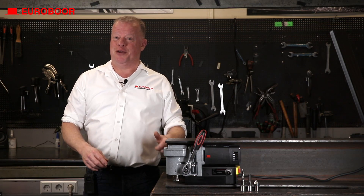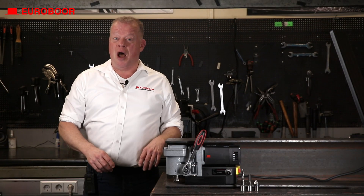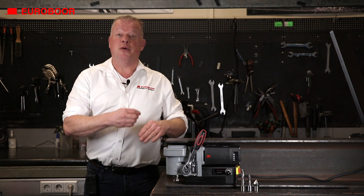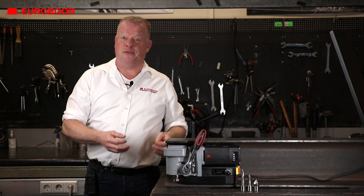Hello metalheads and welcome to another Eurobor video. Some years ago we introduced the lowest profile machine on the market, the Eco 36, allowing you to drill into confined places like an H-beam. A few years later we upgraded to the Eco 36 Plus, making the machine more safe and reliable.